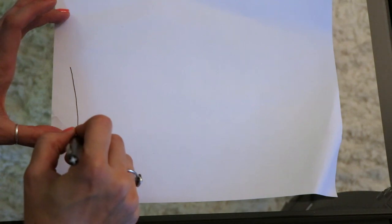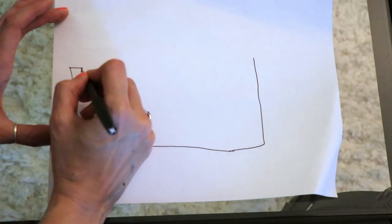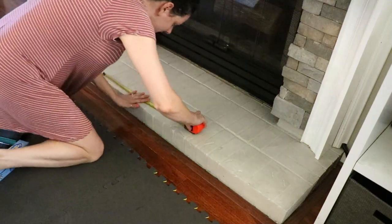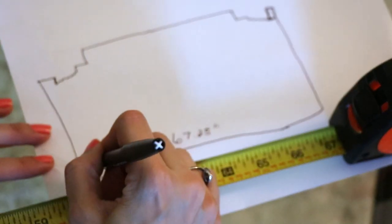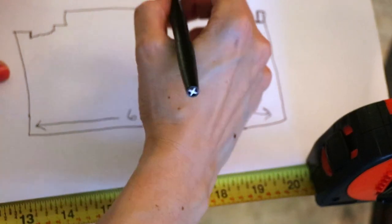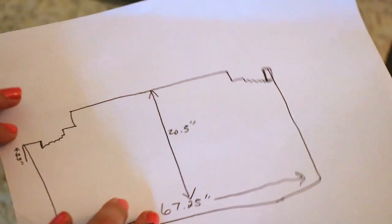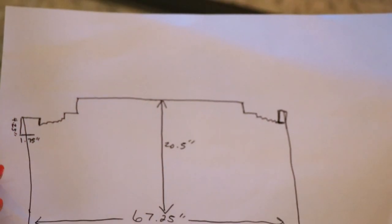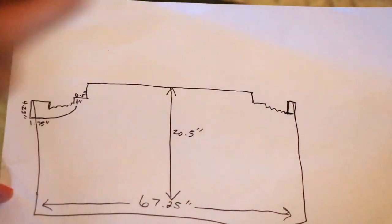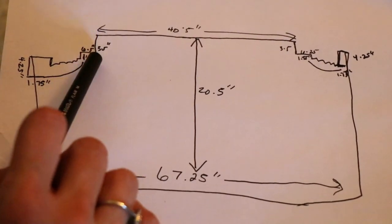So I started by drawing this out. It always helps to get a visual first. I drew a rough sketch of all my fireplace contours and edges just to get the general layout, and then started measuring. First I measured the length, which is a little over 67 inches, then measured from top to bottom, which is around 20 inches tall. Then I measured all of the other little facets — tiny little pieces, all the straight edges. I did skip over the trim piece because I'm going to use a contour gauge tool for that, but I measured all of the straight pieces up and across.